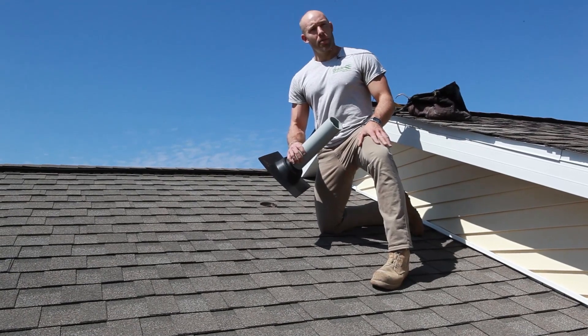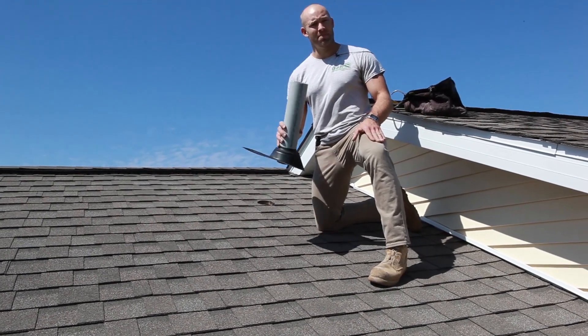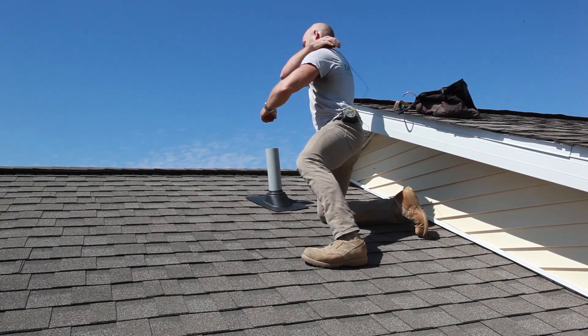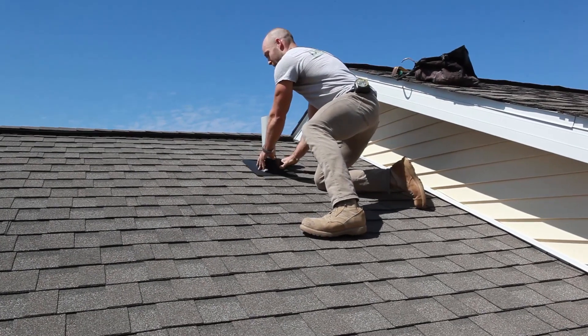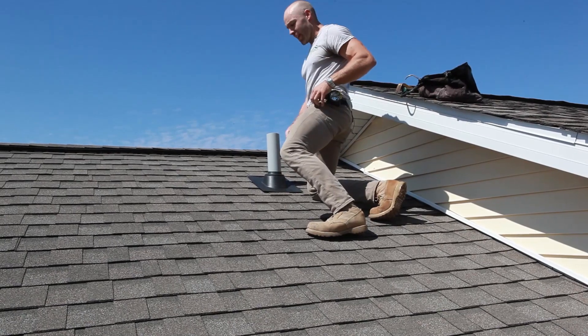I'm Dan with David Smith Radon Remedies, and I'm going to demonstrate how to cut in a roofing boot for a roof penetration. We're going to start off by getting the roofing boot over the place of the hole and marking off the sides of that roofing boot.